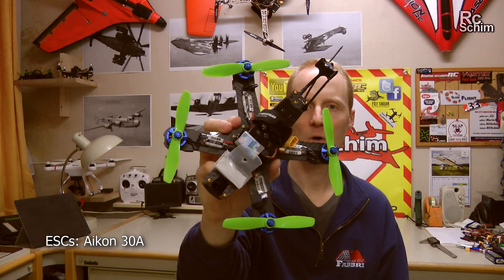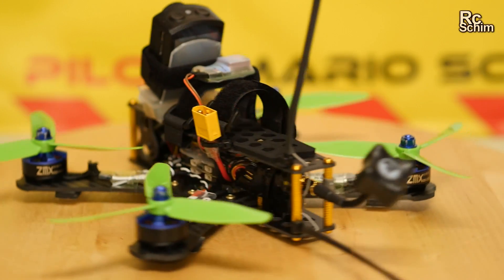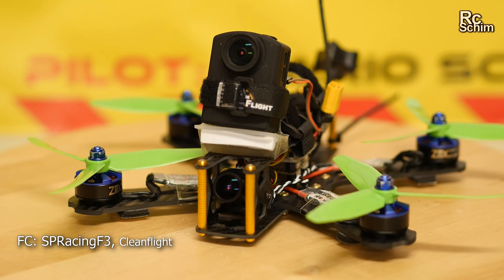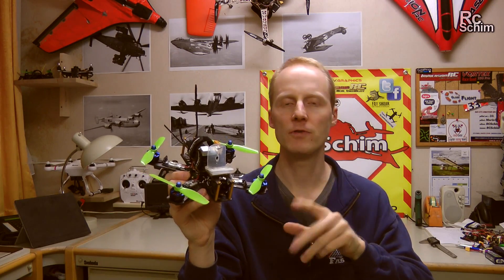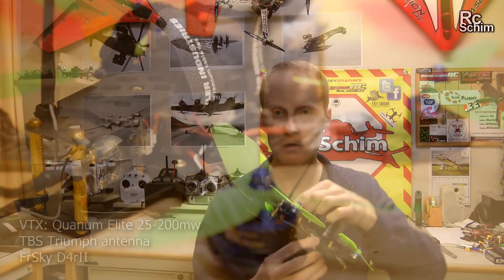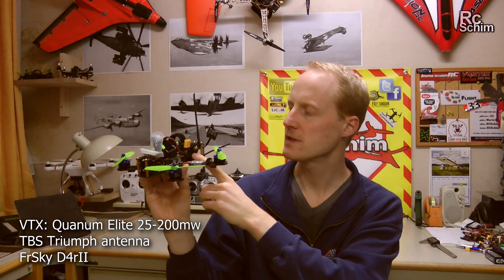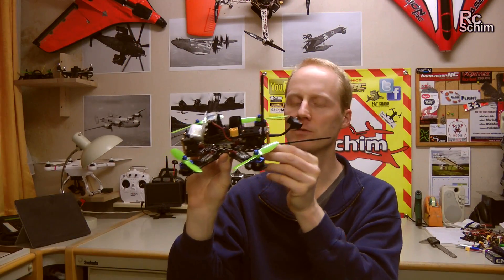The ESCs are Icon 30A ones. I got them recommended — they support BLHeli. I have an SP Racing F3 board. At the moment I have the Fox camera here, the 1189, but today I flew it and I don't fully like it — it's a CMOS and I will check back to CCD. I also have a quantum video transmitter, TBS Triumph antenna, and a FrSky D4R2 micro receiver with two antennas.